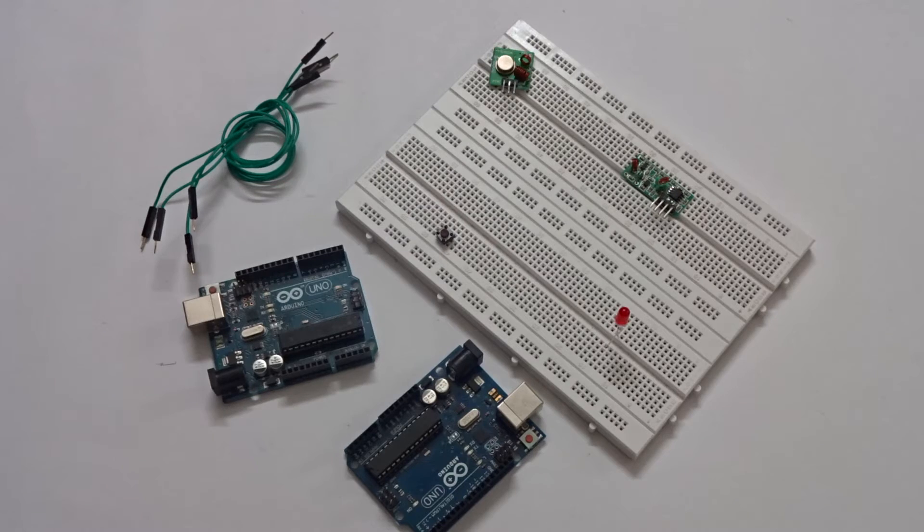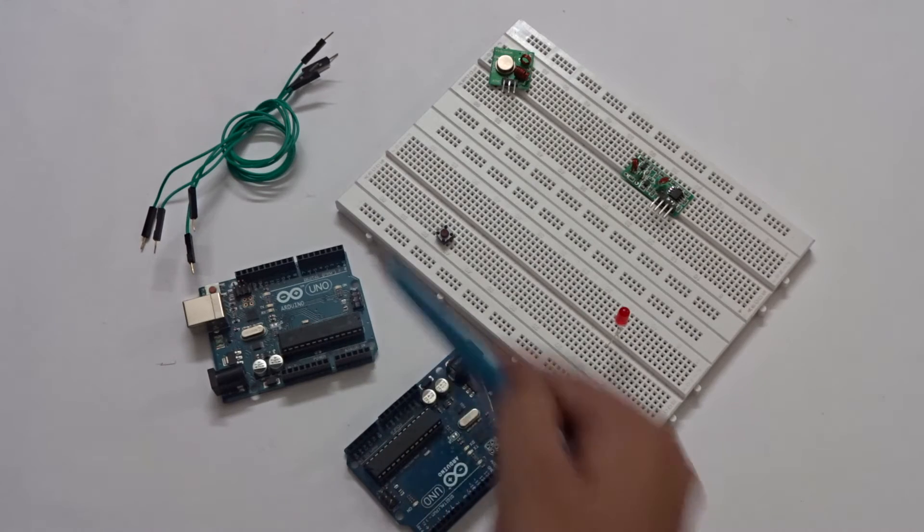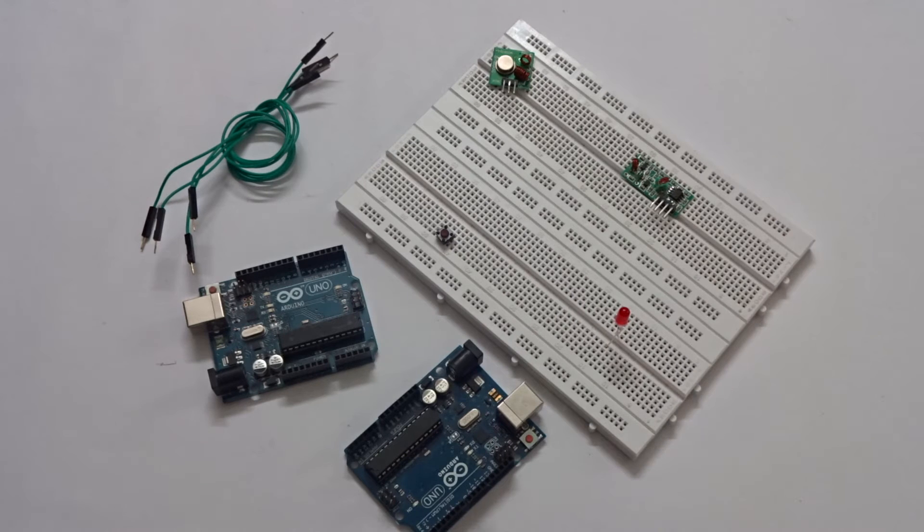The components you will be needing are a pair of Transmitter Receiver Modules, two Arduinos, a few jumper cables, a switch, a LED, and two breadboards.